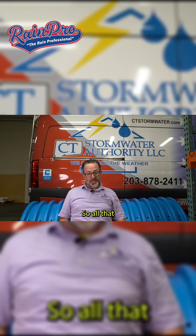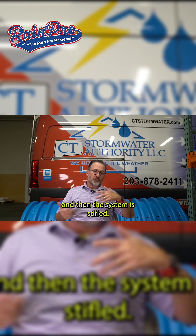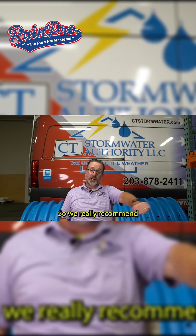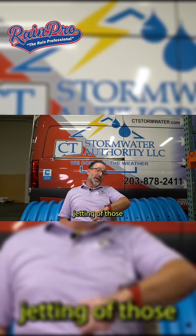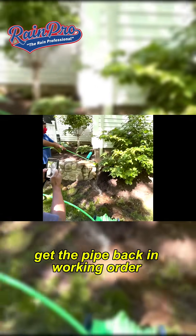All that silting will actually dam up inside the pipe and hold a lot of water, and then the system is stifled — it just doesn't perform right. So we really recommend routine maintenance, jetting of those pipes, drawing everything out, scouring the walls of the pipe, and getting the pipe back in working order.